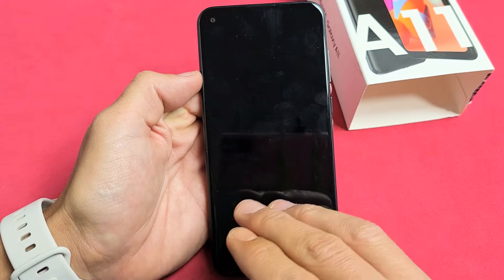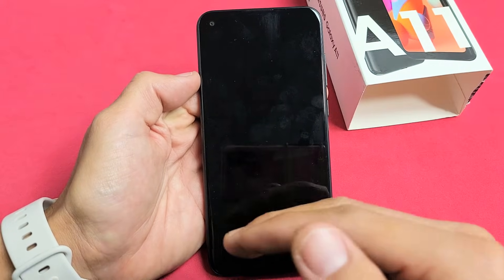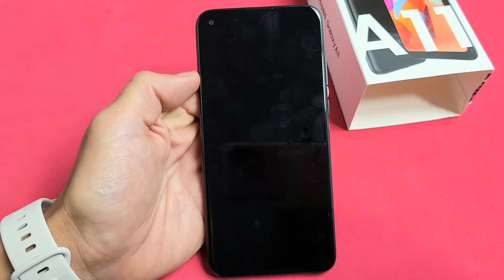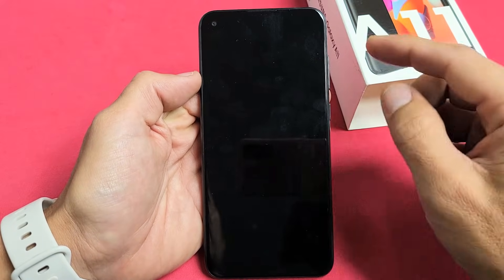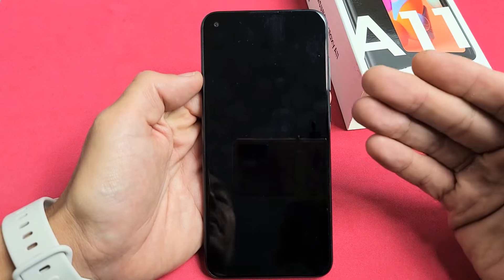Now sometimes it'll ask for a password to power off. If you forgot your password and you can't power off, then look in the link below — I'll show you how to bypass that. Anyway, the phone is totally off. Now what we're going to do is boot into the Android recovery menu so we can proceed with the factory reset.